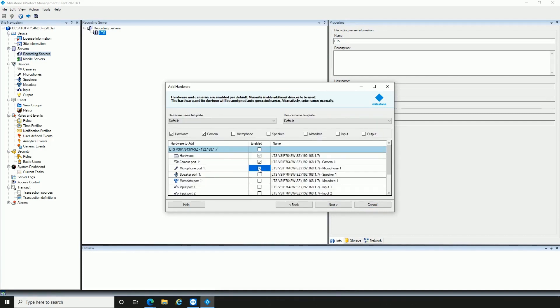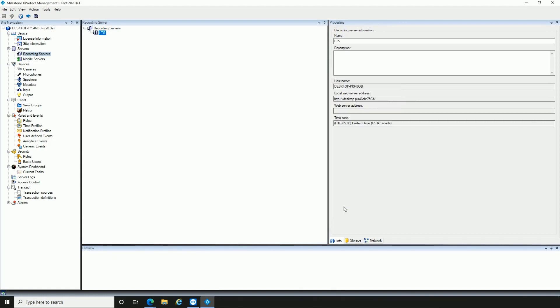After connection is complete, enable Audio when applicable. Check Settings and click Finish when done. The adding process is now complete.